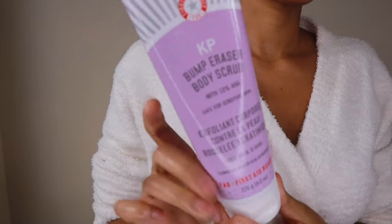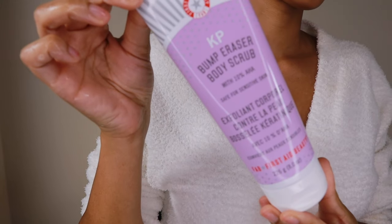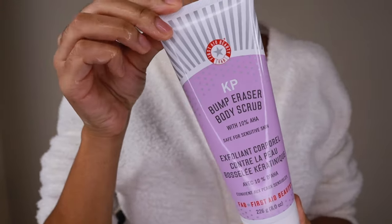My favorite product for the exfoliation step is by Fab Beauty. It is their KP Bump Eraser. I have shared this product with you guys before in my how to treat KP and strawberry legs video. And it is wonderful because it merges physical and chemical exfoliation. And literally after I use it, my body is soft, it's smooth, it's supple and ready for me to shave. So I am never without that product because I can tell the difference in my skin when I stop using it.